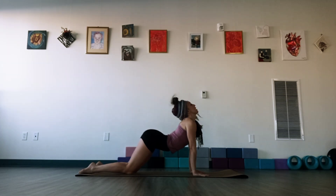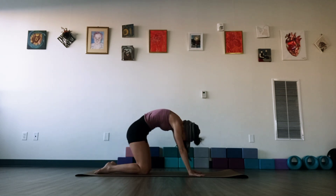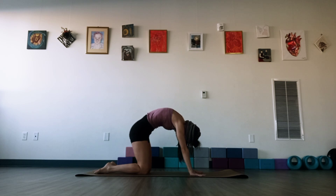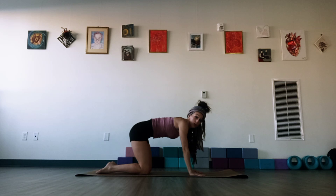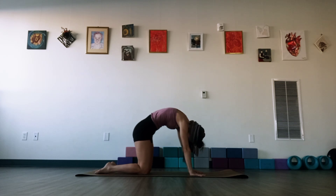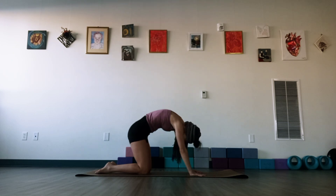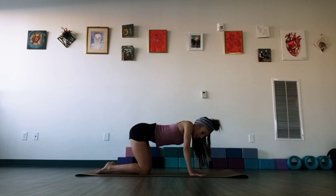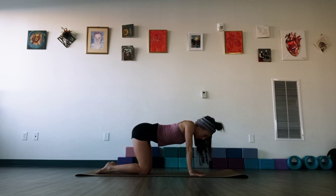Let's readjust — find those knees right under the hips, wrists right under the shoulders. Let's do cat-cow: head down, big cat stretch, release, head up for cow. Let's do three more. Breathe in, arch through that back. Exhale, release. One more time — arch in and release.